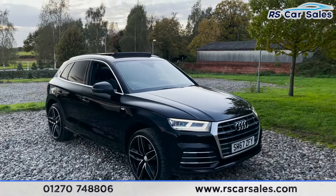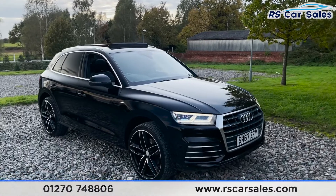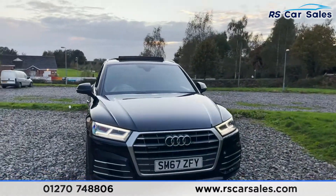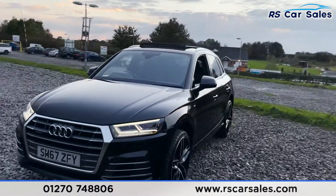Here we have a 2017 Audi Q5 S-Line TDI Quattro. With this vehicle you do get the four 19-inch alloy wheels, all in excellent condition. Coming around to the front, you've got the Quattro badging on the front — and how great do these look from that front view.